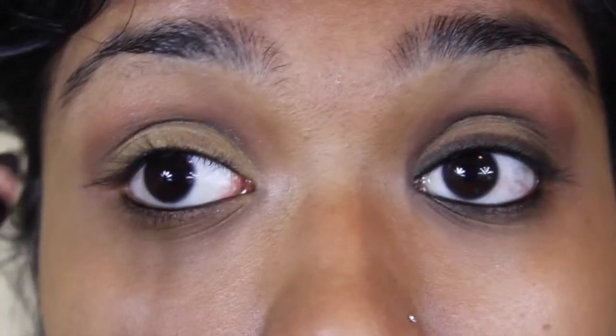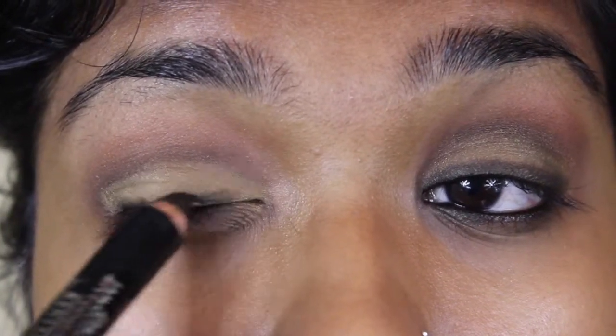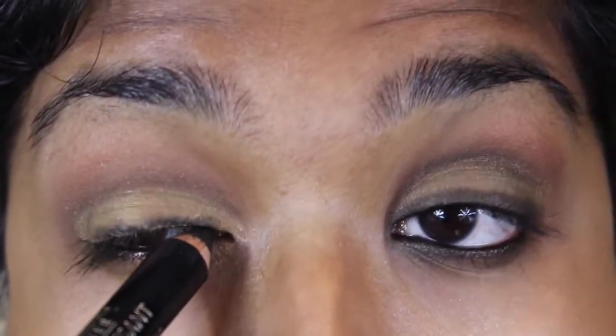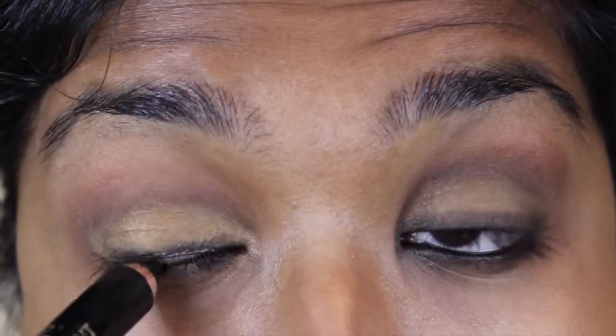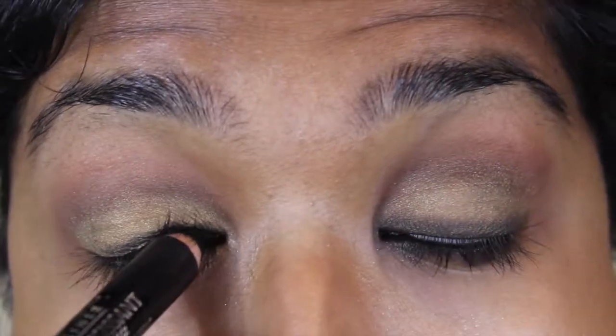Once that color's placed on, before I blend anything out, I'm going to go in with my L'Oreal Voluminous Smoldering Eyeliner around my eyelid on my tightline and waterline, and I'm going to be very messy with it. I kind of want parts of it to go on the tops of my eyelash line and I'm going to blend it out after. So it's okay to be messy — you do not have to be neat at all.